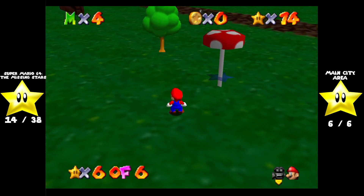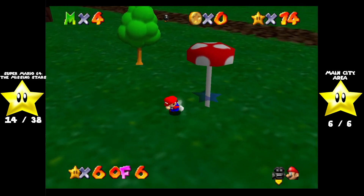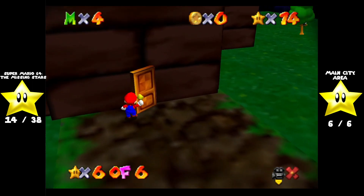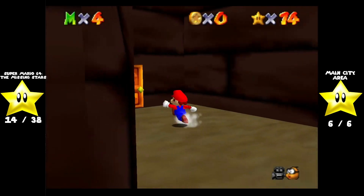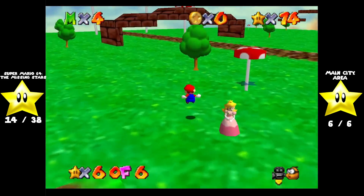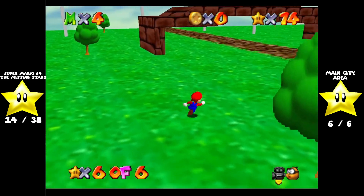So instead of going back there, I'm actually going to first make it day again, because apparently going through a door advances time by about three hours. There we go. Morning, Peach — it's like I came outside after a good night's sleep.